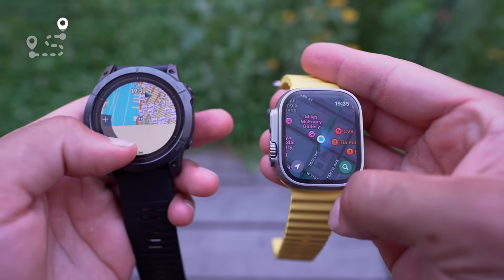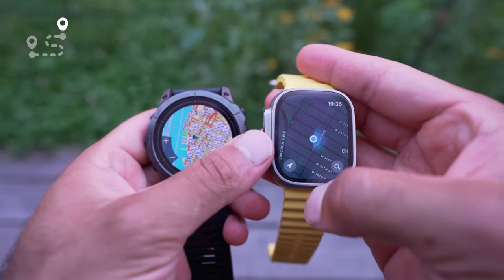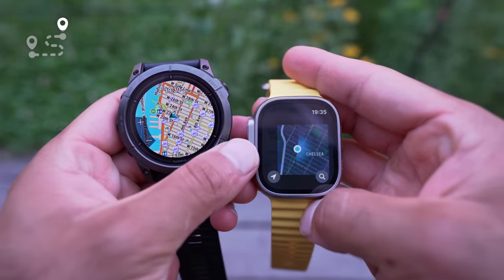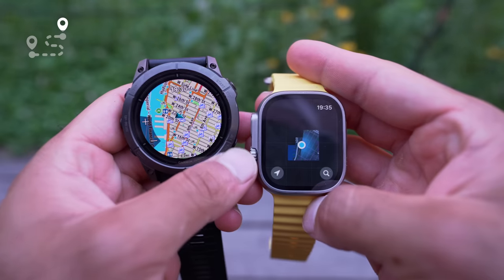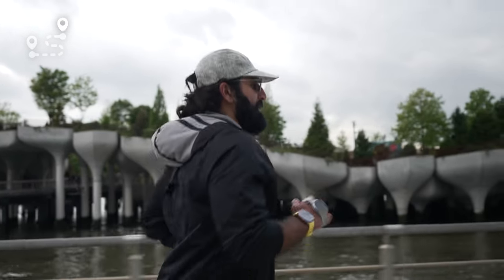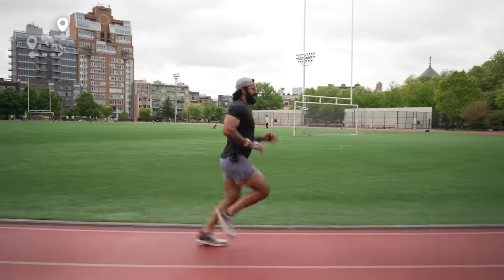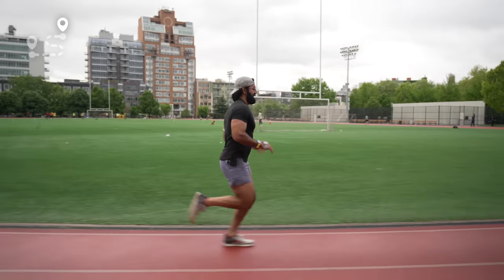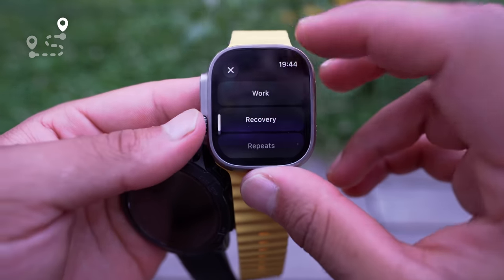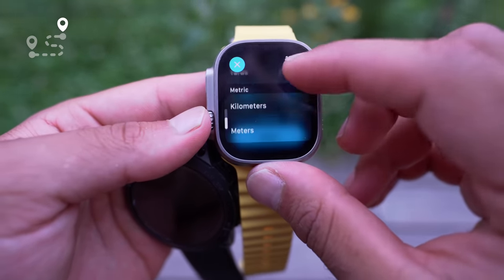Both watches have dual-band GPS but use slightly different algorithms. Apple Watch Ultra also uses Apple map data to smooth the route. I've noticed the Apple Watch Ultra hits the 10-mile mark a little earlier, whereas the Garmin takes slightly longer — possibly smoothing or over/underestimation on one side. But when it comes to the track, the Apple Watch Ultra hands down wins.